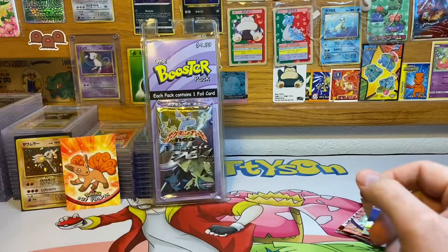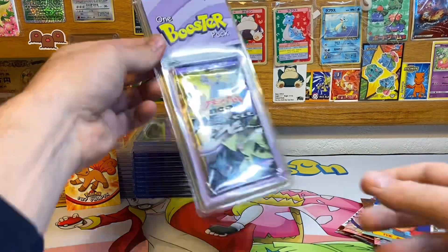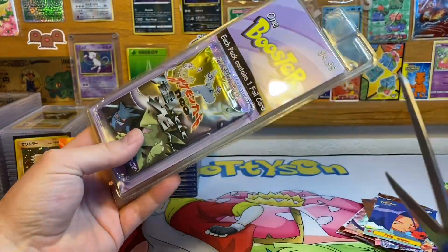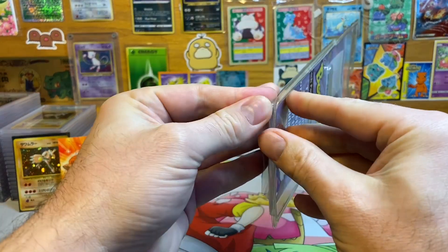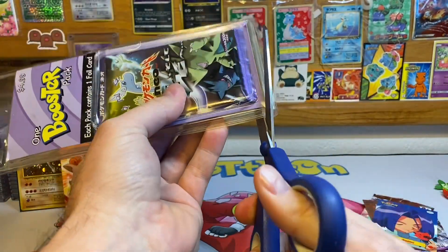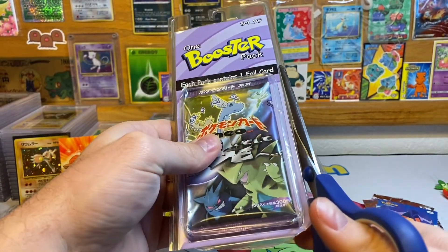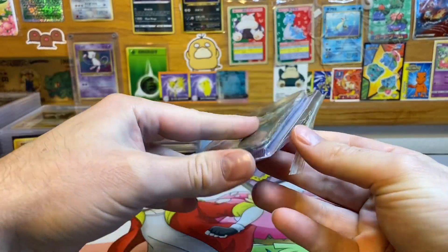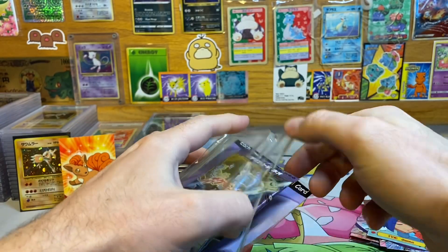For the main course of this appetizing meal is this Neo Destiny pack — never have I ever opened up one of these. I've also never opened up a Sky Ridge pack so I'd like to do that someday. I'll just tear it like how I think it should be torn. I can't believe I'm opening up like a $500 pack right now. Hopefully it's in good shape, hopefully it's authentic — those are all the things I can really hope for.